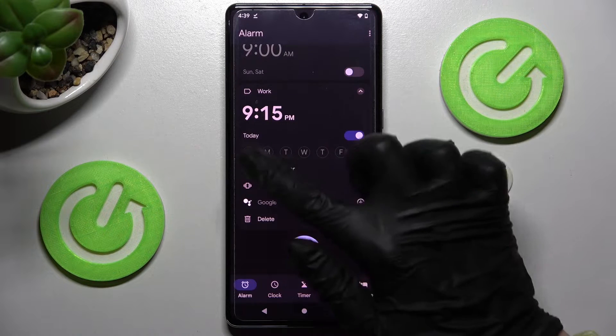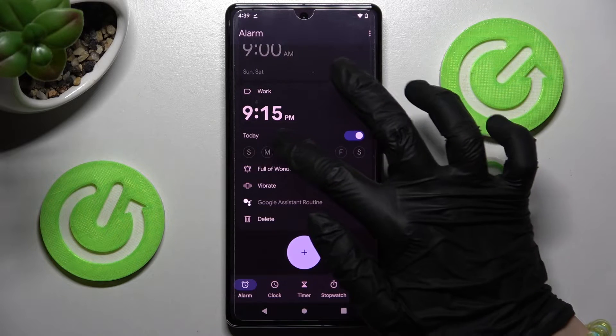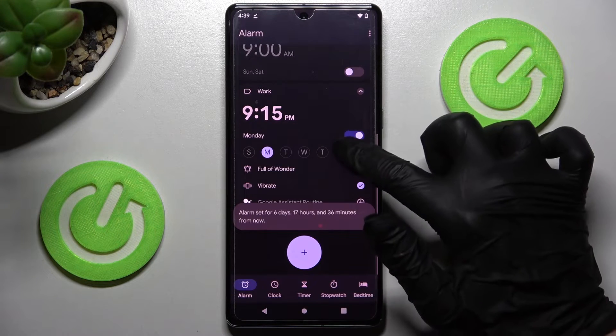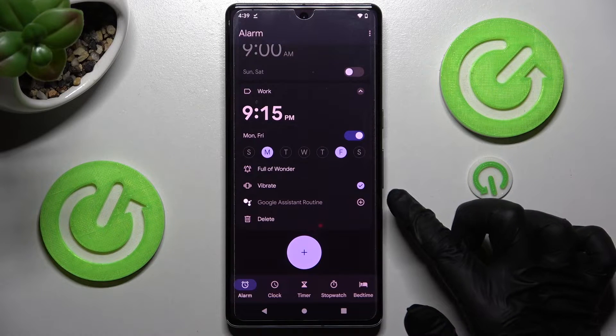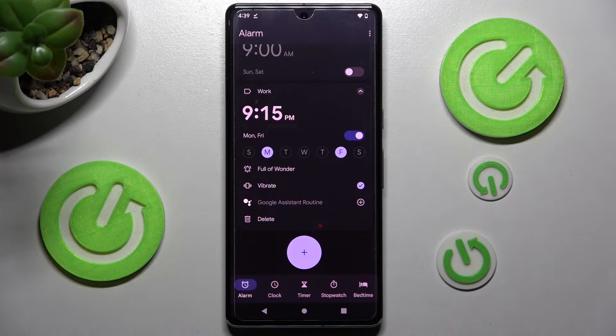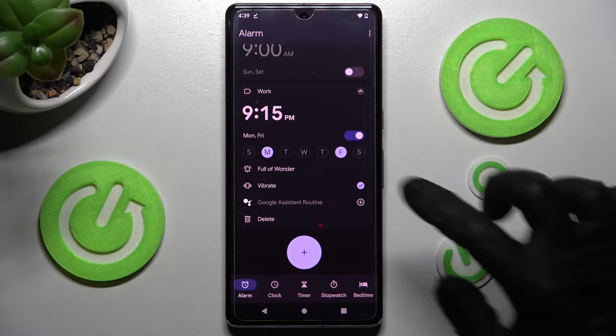Now pick the days of the week by clicking on the chosen ones. Here I will go with Mondays and Fridays. Then you can add your alarm to a Google Assistant routine by clicking on this icon.